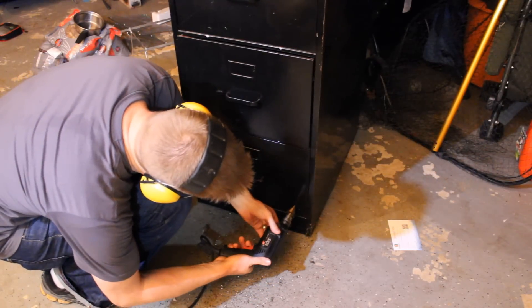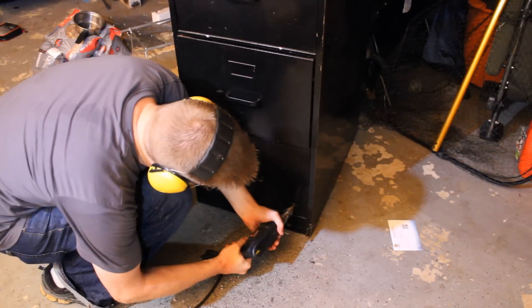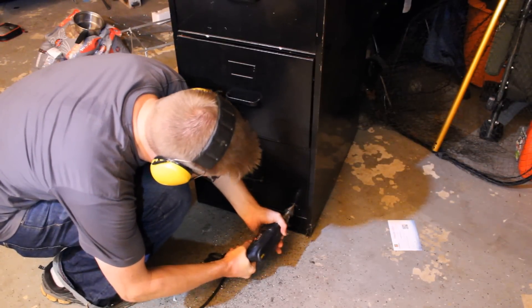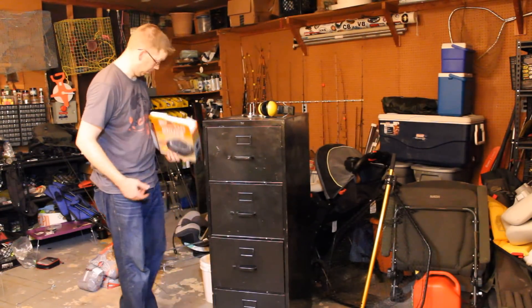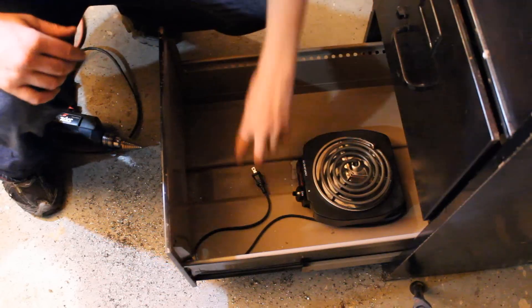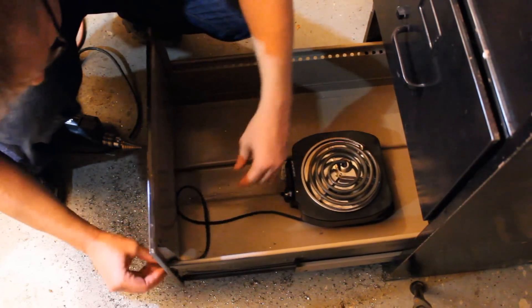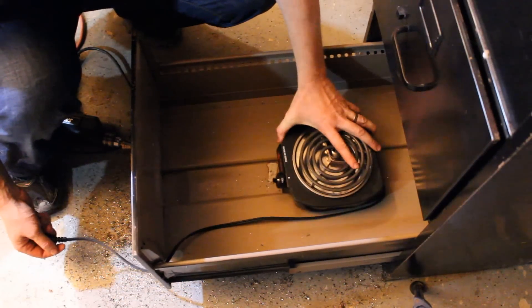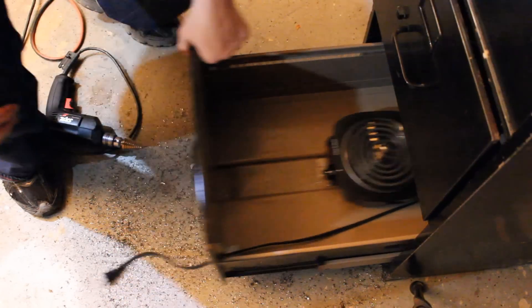After you've drilled holes in the bottom of the top three drawers, put a single small hole in the bottom front of the bottom drawer. This is to let the electrical cord out for your heating element. You can also just drop the cord on the ground, which seems to do no harm. But once you've got the hole drilled, you put the heating element in the bottom and feed the cord through — it works out just fine.